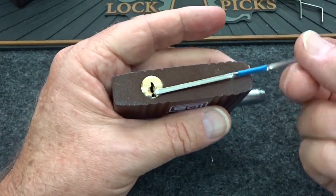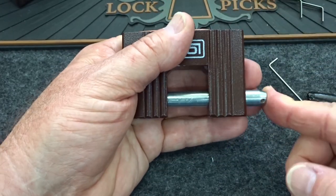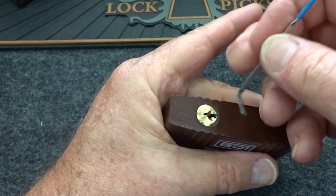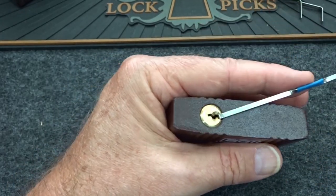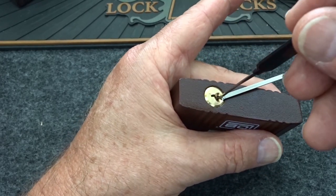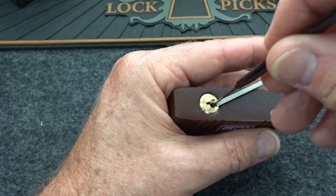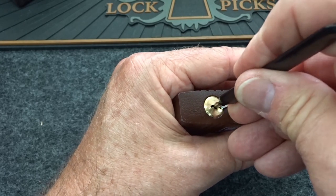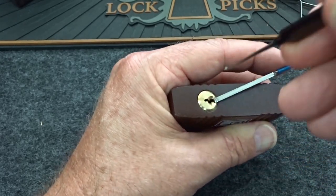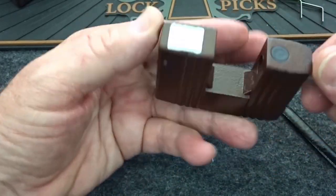No security pins. Let's go ahead, see if it locks — it's not key-retaining. Let's try one more thing: I'm going to use the same tensioner and the same pick — no security pins. This oftentimes will work for you: slide it all the way in, apply light tension, get it aligned with the pins first, then just drag it out. When you don't have security pins, like some of the simpler locks — particularly Master Lock — that's sometimes faster than picking it anyway.